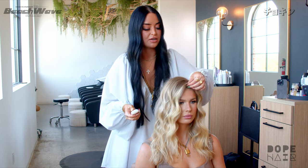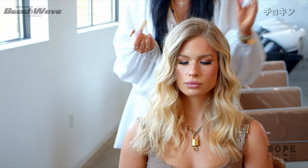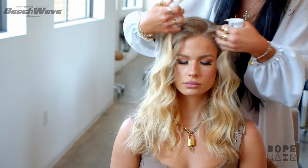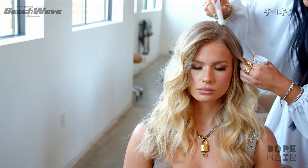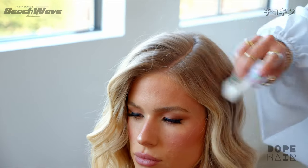I normally do it tighter like this — curls fall over time, but they should stay pretty well. By the time she gets home tonight they're going to fall just enough that they feel even more beachy. This is the Dart Stick from Arnco — for any flyaways, especially for blondes, because blondes have more breakage, and most heads have flyaways.